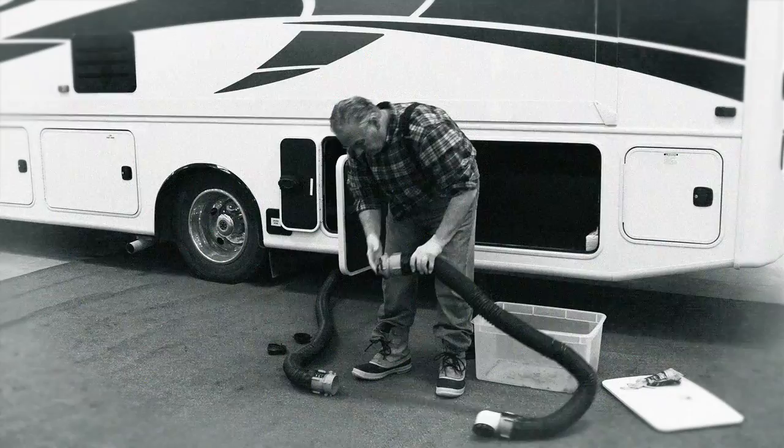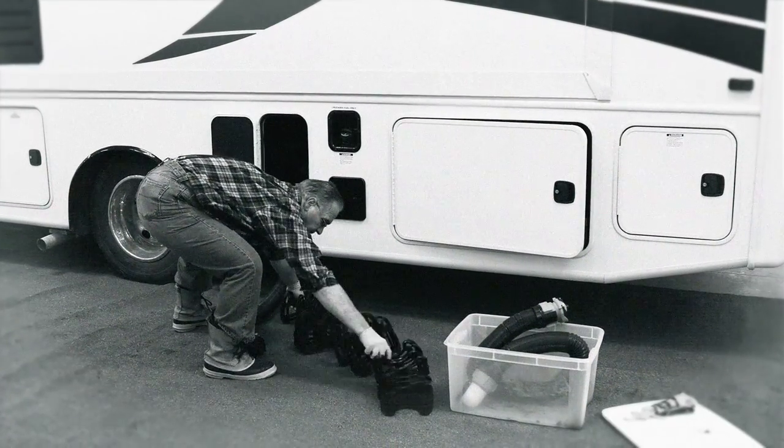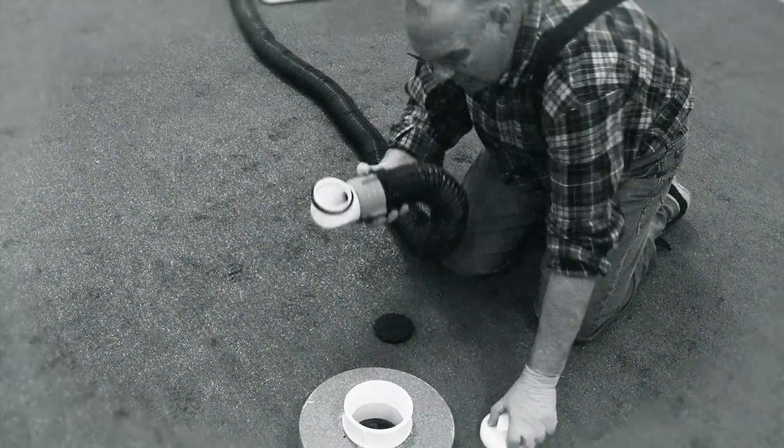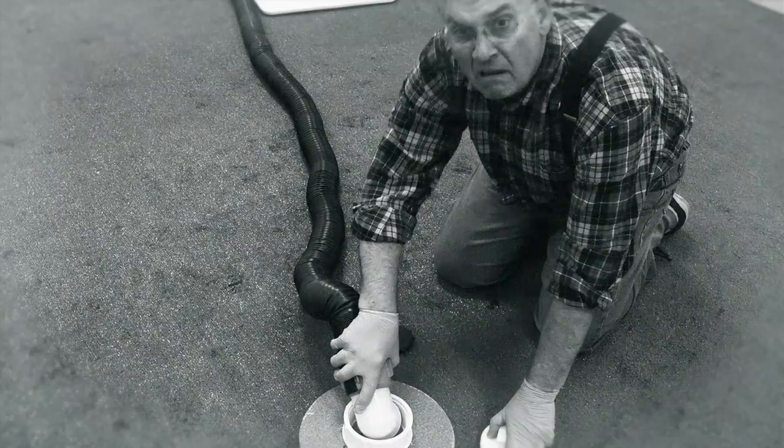Ugh, connections can be leaky and unsanitary. Don't forget to set up your hose support so gravity can come into play. Extend the hose to the dump port. Wait — forgot the sewer elbow fitting.